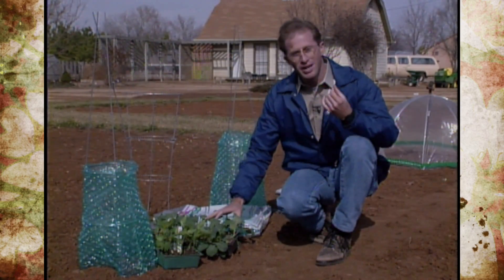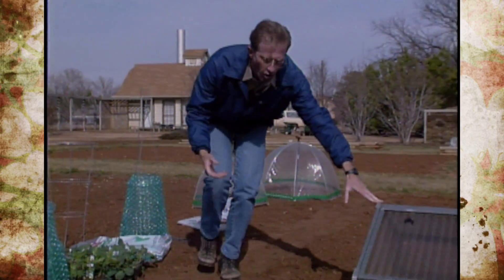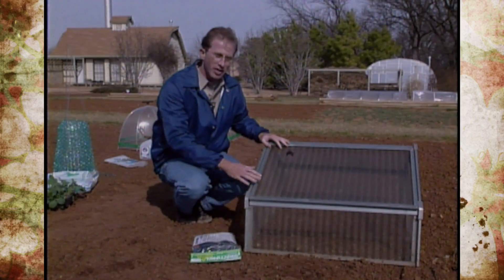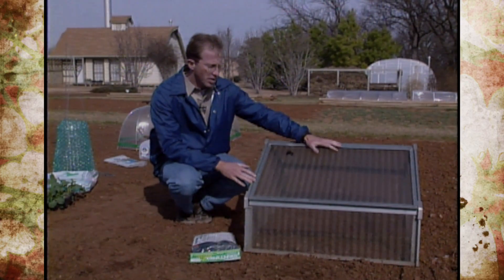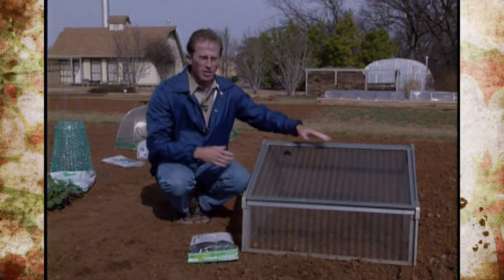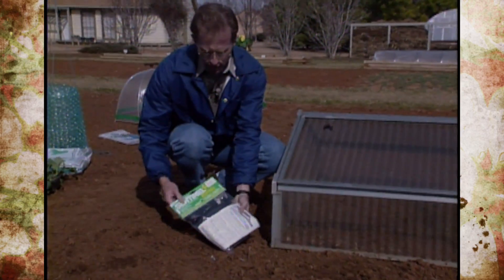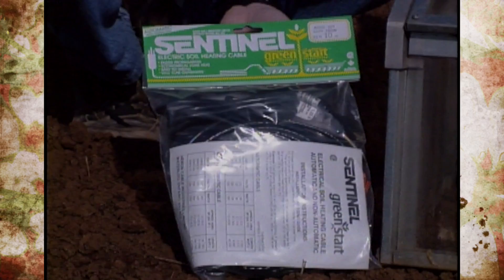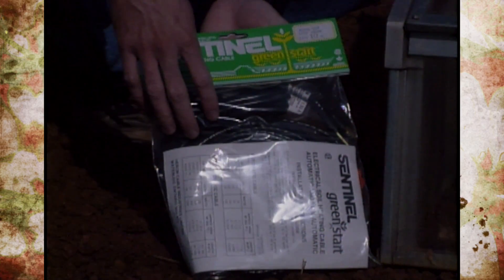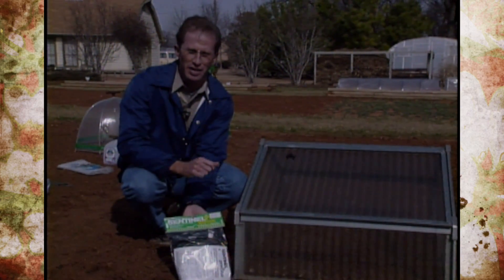One way to start early transplants from seed if you don't have much success indoors is by using a cold frame. Cold frames can be used not only to start transplants early in the garden but also to start seeds — you can put a light inside if needed. This year we're also going to try a soil heating cable: we'll run an electrical line out, dig a trench for the cable, plant some corn early, warm up the soil with the cable, and put a cold frame over it to insulate it and prevent freezing.